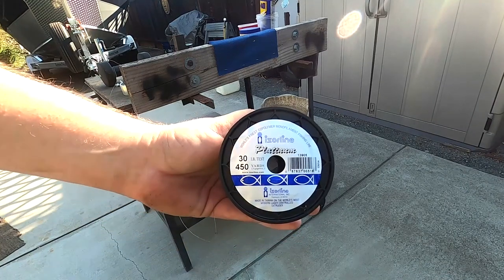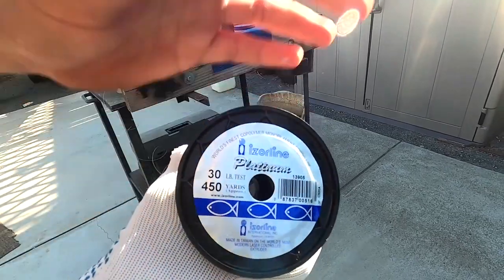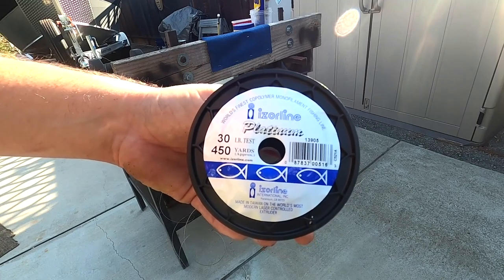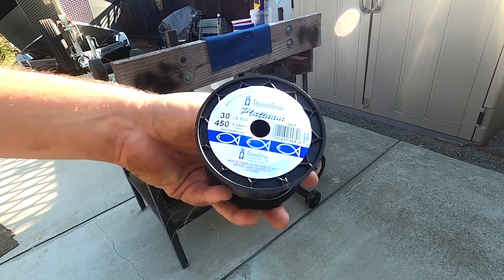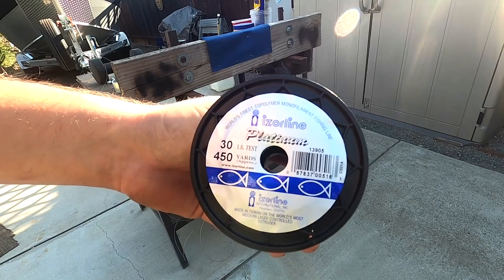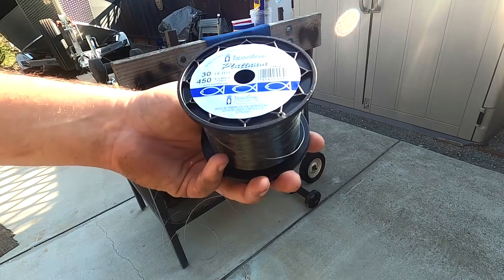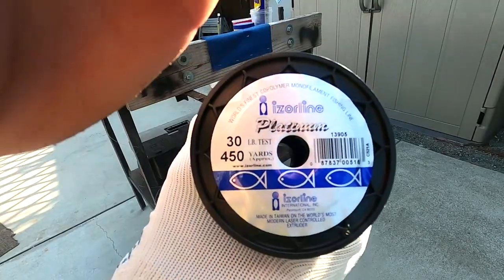Iserline seems to be a little better than the Berkeley Big Game, so this is the best 30 pound line I've tested so far. We've only done four, so comment which 30 pound line you want to see tested next. Subscribe — I'd appreciate it so I can hopefully get a new camera someday.